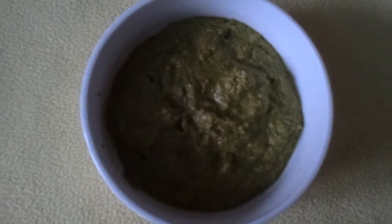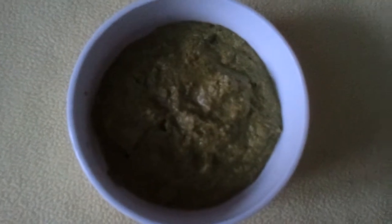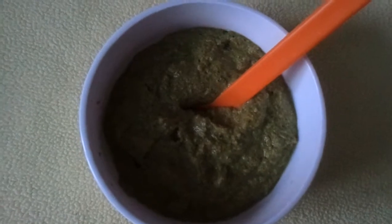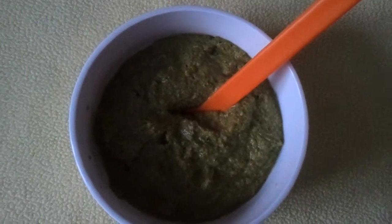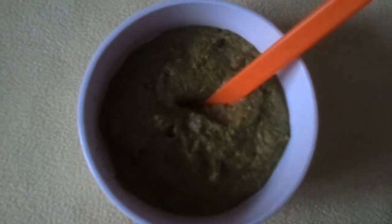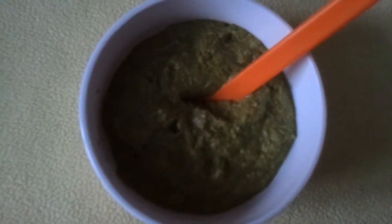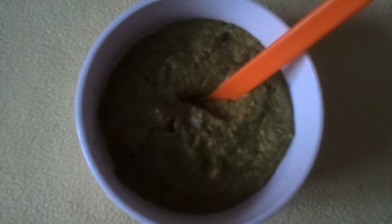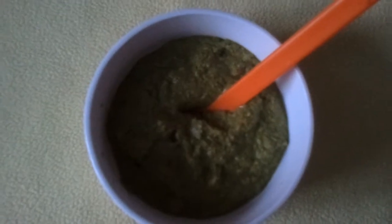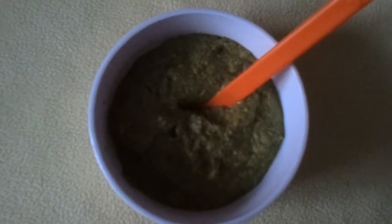There we have our curry leaves chutney, all done and ready. You can have it with your idlis, your dosas — it's a versatile dish. It's spreadable, so you can use it on your sandwich and bread too. This is a very healthy chutney. In my previous video I gave you some tips on curry leaves. Try this healthy chutney, and thank you from Supermom's Kitchen.